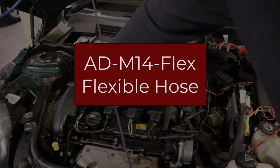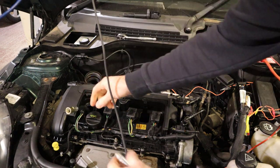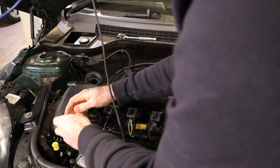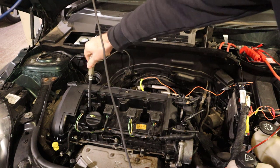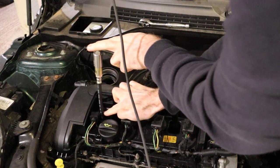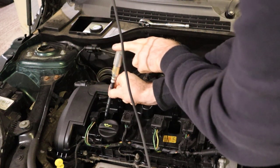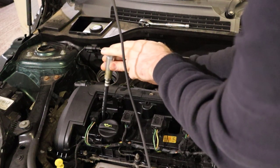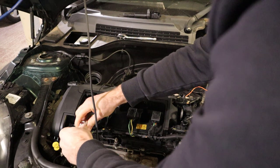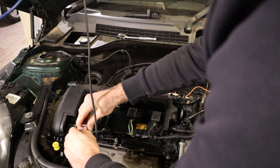Let's take a measurement with the flexi hose first and screw the sensor in there. With the solid pipes we're going to be able to get much lower down and they won't be affected by the flex in the hose itself, so it'll be interesting to see the difference. Connect up the power supply and oscilloscope lead.